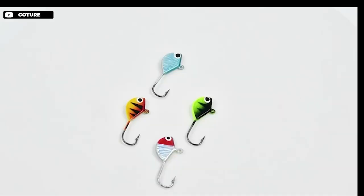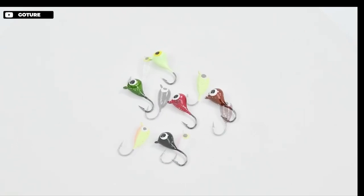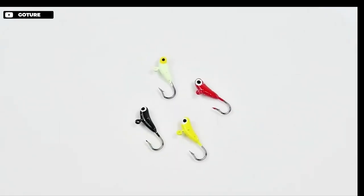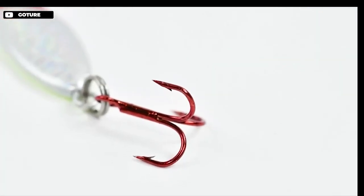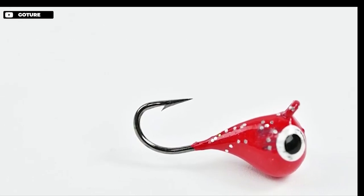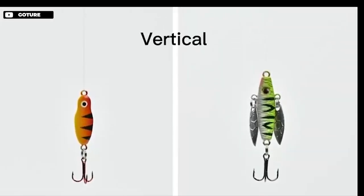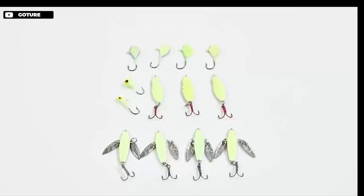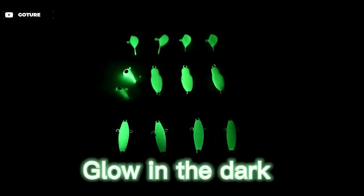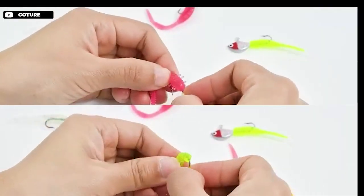The Gotio Ice Fishing Jigs Tungsten Kit is an excellent product for ice fishing enthusiasts. With 27 pieces in different shapes and colors, this kit has everything you need to catch different types of fish. The drop jigs and banana jigs are coated with fluorescent paint for high visibility, and the bright colors make them more attractive to fish. The tungsten jigs are made of high quality carbon steel, making them rust resistant and durable, while the sharp hooks with barbs make it hard for fish to escape. The lifelike swimming posture and appearance, such as 3D eyes and flash surface, increase your chances of catching fish.